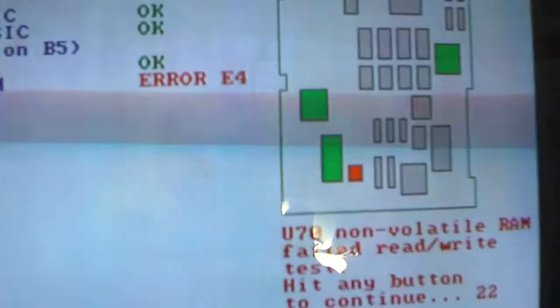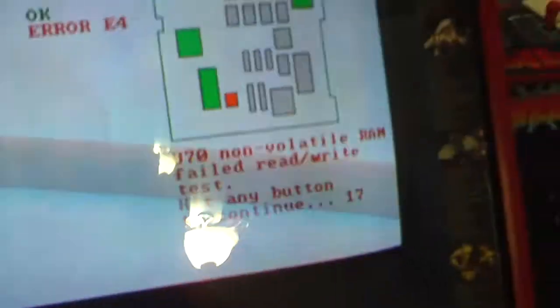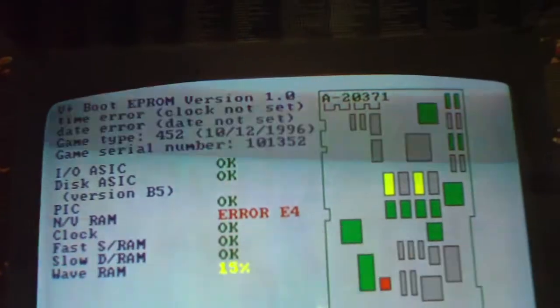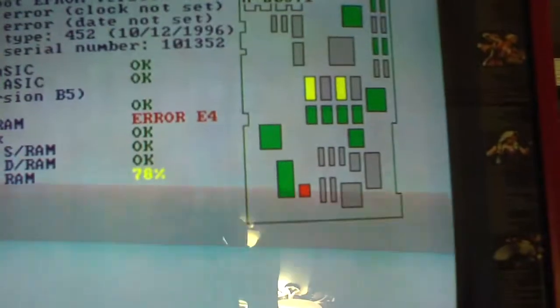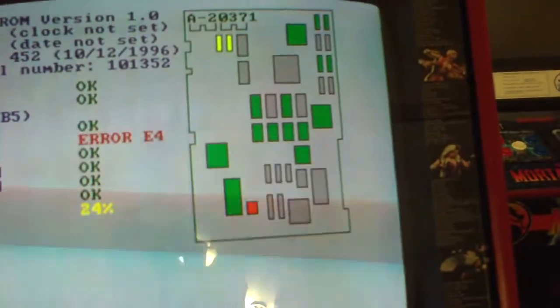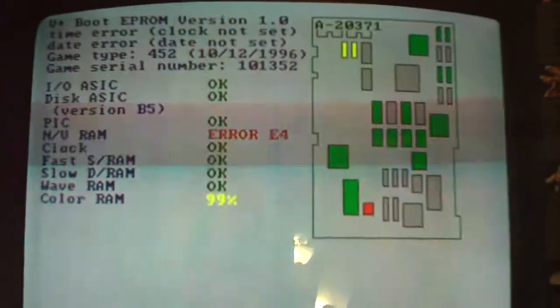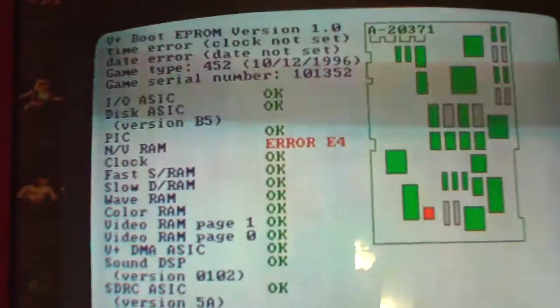What do we got? Non-volatile RAM failed read-write test. Hit me button to continue. Not sure what that one is. Looks so good so far, except for whatever that error code is there. I'm not sure what NVRAM is. Let's see if it starts up.